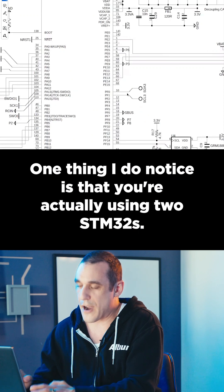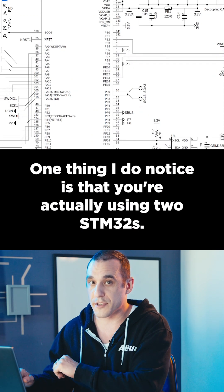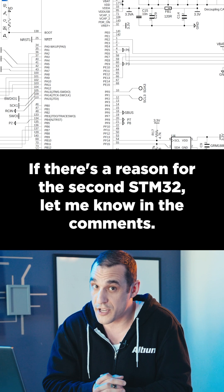One thing I do notice is that you're actually using two STM32s. If there's a reason for the second STM32, let me know in the comments.